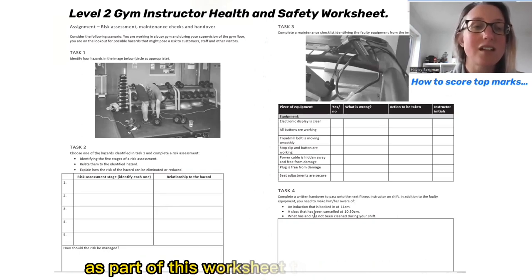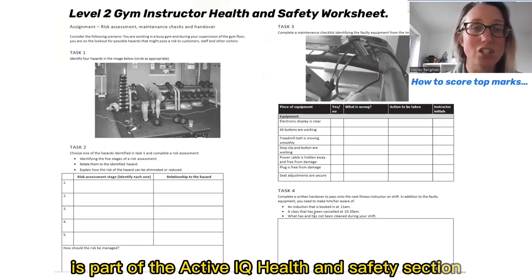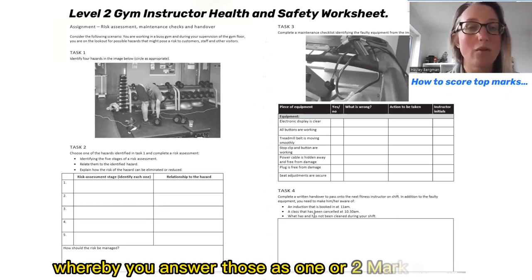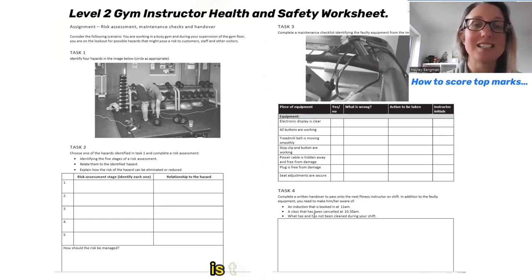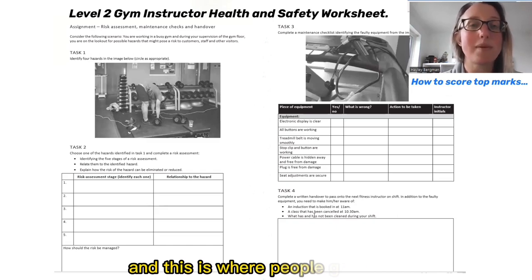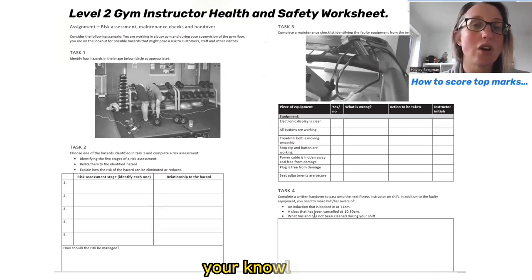As part of this worksheet that you need to do as part of the Active IQ Health and Safety section, there is a series of questions before this whereby you answer those as one or two mark answers, but then at the very back of that worksheet is an assignments section, and this is where people get stuck because it's asking you to apply your knowledge.